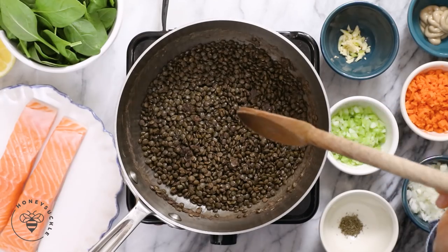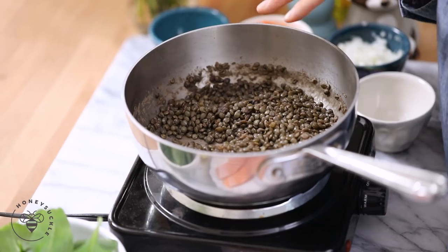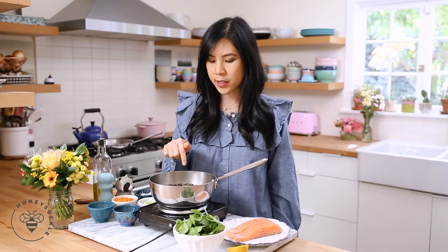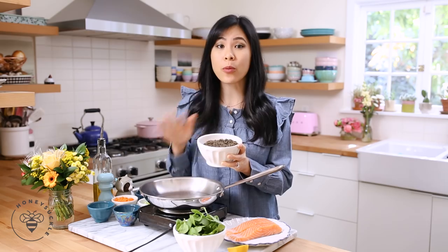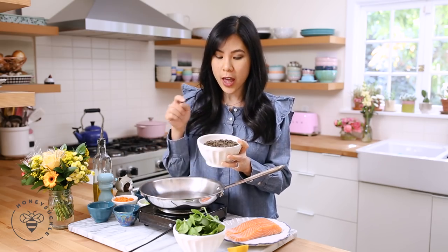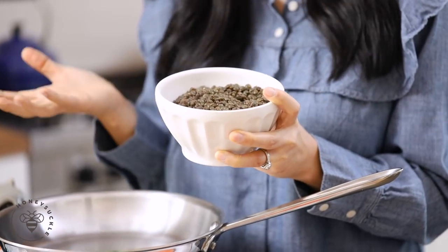Here I have some French green lentils that I've already boiled down. All I did was take one cup of dried lentils and boil them with three cups of water for about 15 to 20 minutes until they look like this. Lentils are in the legume family and they're a great source of dietary fiber. If you're trying to cut out carbs for the new year, this is a great substitute because it will really keep you full and satisfied.